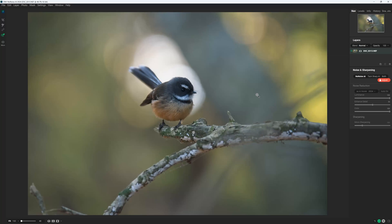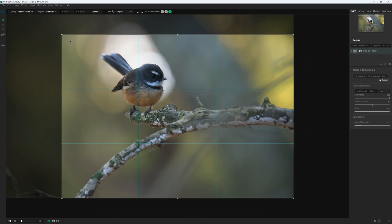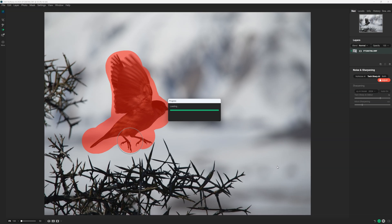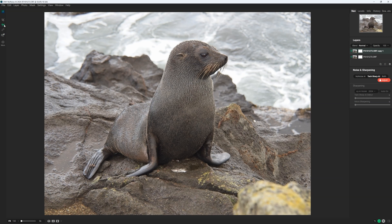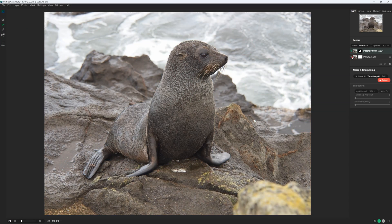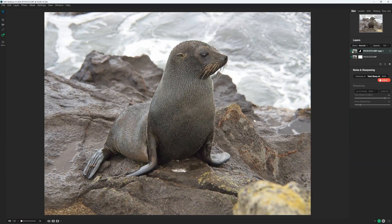What makes ON1 NoNoise AI a little different from its competition is its generous supply of peripheral features. We have a well-implemented crop and straightening tool, a generous supply of erase brushes for removing small features or entire elements from your photograph, and even the ability to apply a mask to your photo, split that mask off into separate layers, and apply adjustments selectively. For example, if you wish to apply sharpening just to your subject and nothing else, you can.